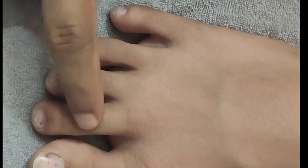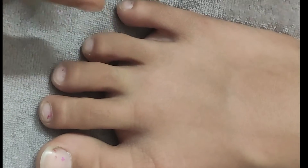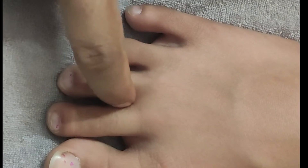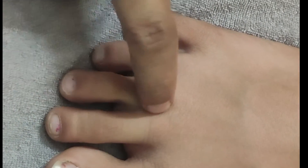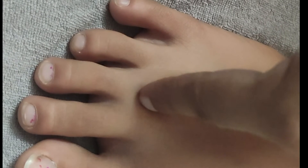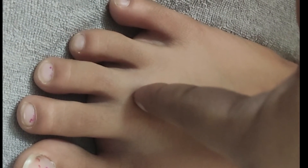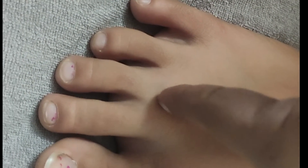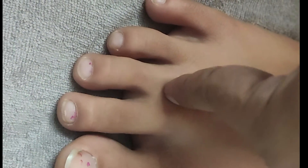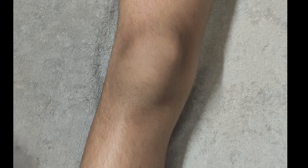The next point is half a finger breadth away from the web between the second and the third toe. Take half of your thumb-finger measurement — from the web point, go just half a finger breadth upwards. Locate the point, hold your finger perpendicular to the skin, and give pressure: press down, release, press down, release.